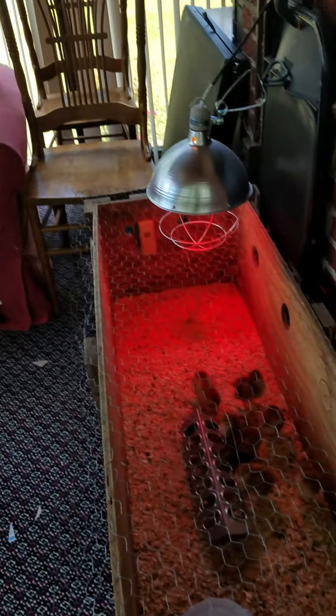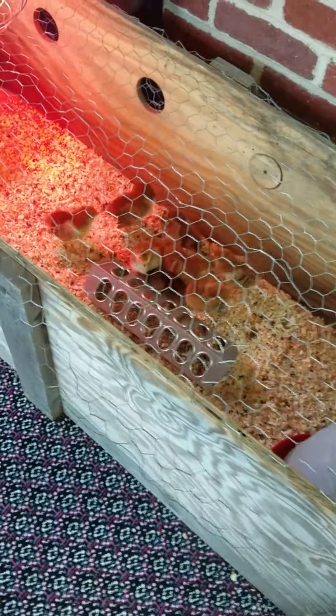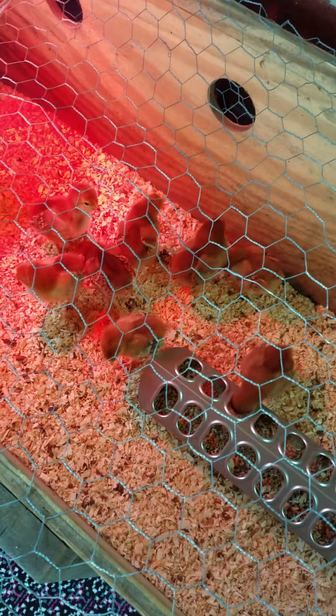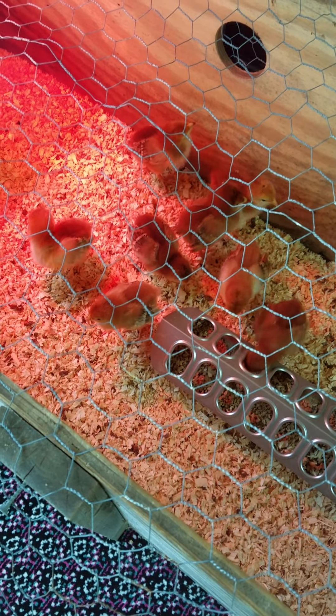This year we have baby chicks, and I wanted to give you guys an update — or actually our first post, since I haven't posted a video about them yet. Here's the babies! These are our girls. We got Rhode Island Reds this year. Usually we get golden comets and they're already pullets — teenagers — by the time we get them, and they start to lay after a couple weeks. But this year we're trying something new: baby chicks!